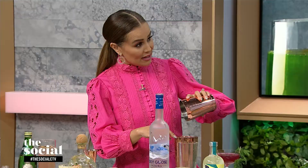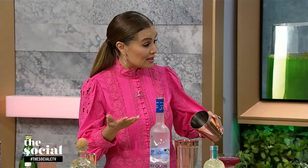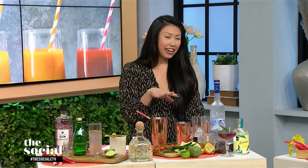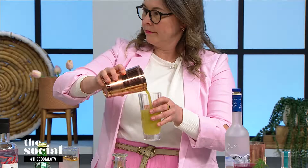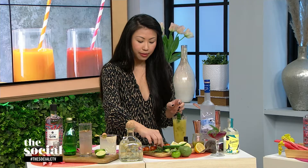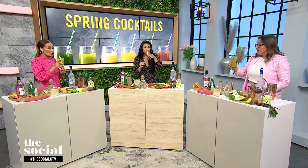Bloody Marys versus Bloody Caesars — I've gone to the States and asked for a tequila Caesar and they look at me like I have six heads. The only difference is that there's clam juice in Caesar mixes, and often it's not available in the States, though it is available in Vegas. We're going to pour this liquid into the glass — as we dilute it, the texture will change and bring out more of those herbal notes. Veggies don't have to be boring — we can garnish it with some cucumber, some thyme, and a tomato for a little color. Cheers!